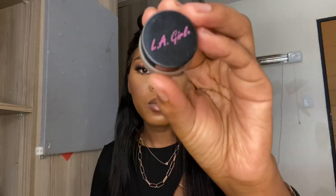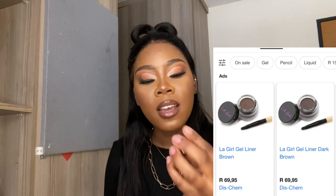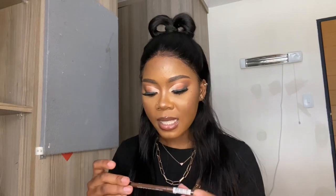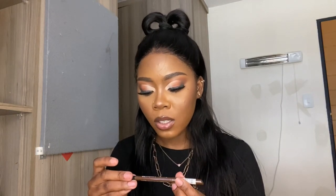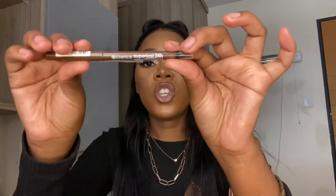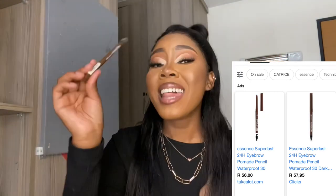I personally use this LA Girl gel liner in the shade brown — I'll attach it. Recently I also got this Essence Superlust 24-hour Eyebrow Pro-mate Pencil Waterproof. I love this. It's in brown — you can't see because it's upside down, but I'll find the photo. This is for your brows.